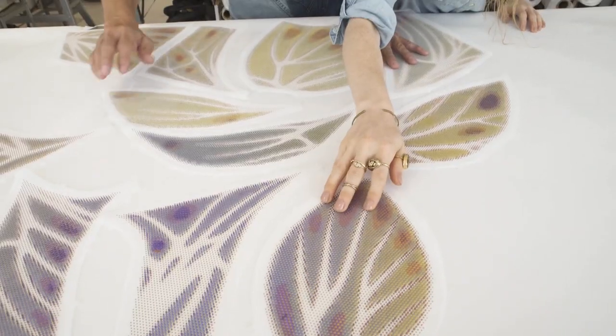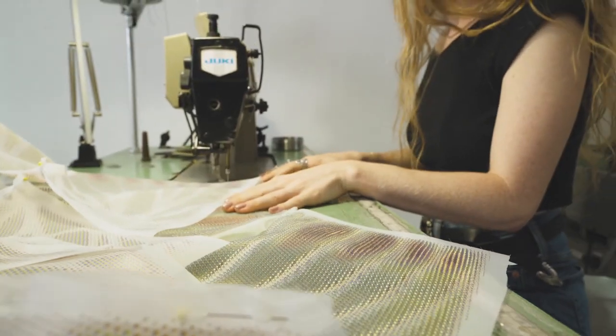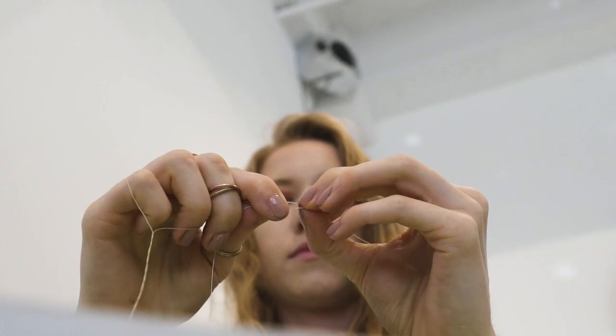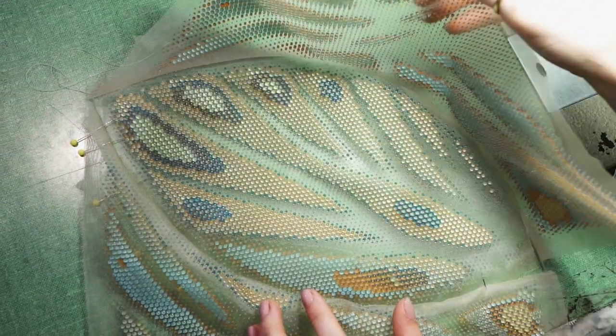Each of these prints has thousands of little cells. The overall garment is made of 100,000 to 200,000 lenses on it. The way it is put together is completely traditional, with a sewing machine, binding, and a zipper in the back.